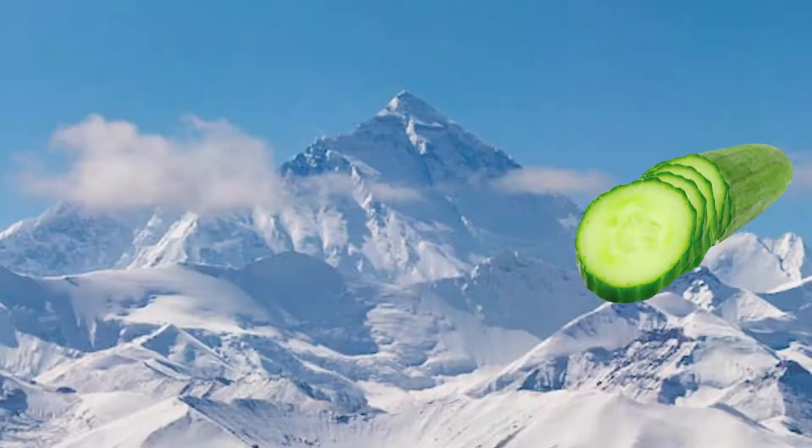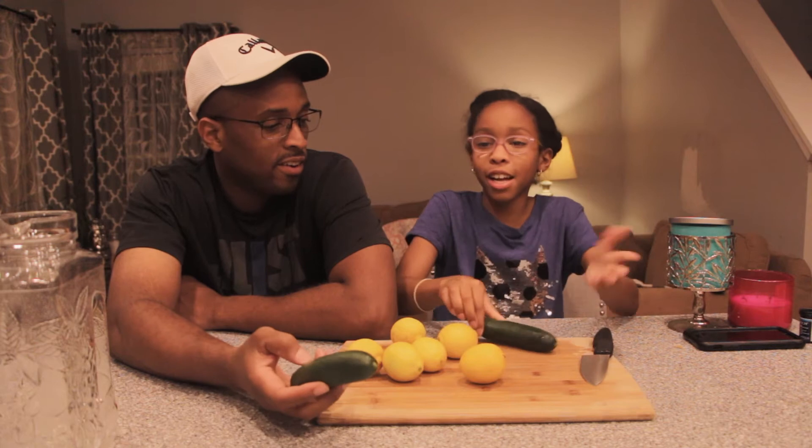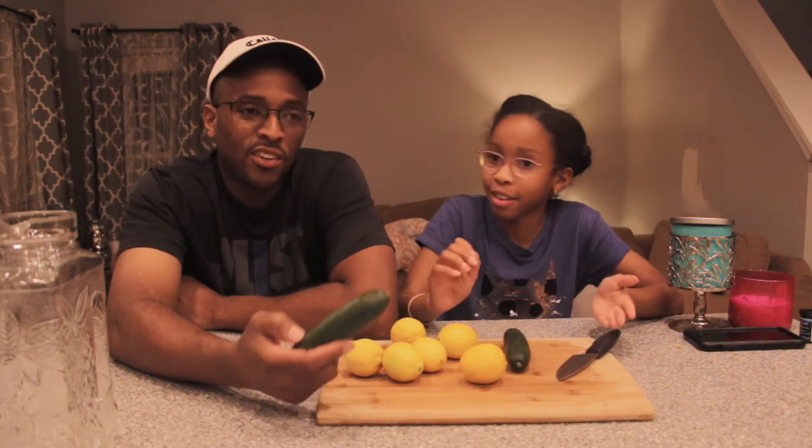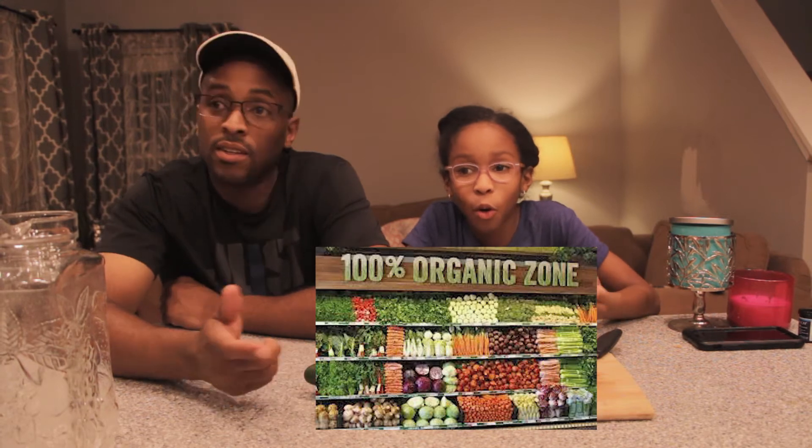We got these cucumbers — they come from the Himalayas, right? No, the grocery store. Do they grow in the grocery store? They grow... yeah, okay, somewhere. They come from the organic section of the Whole Foods store.